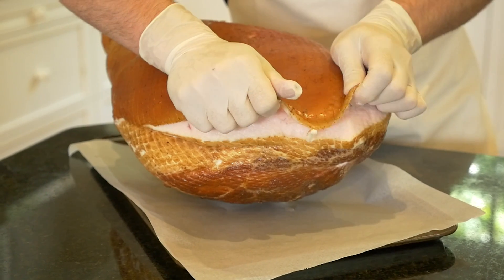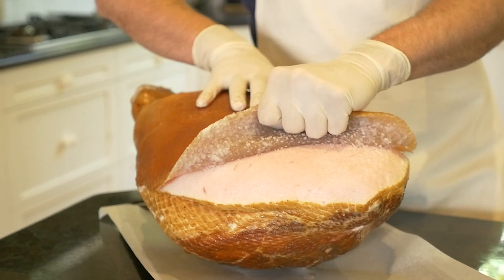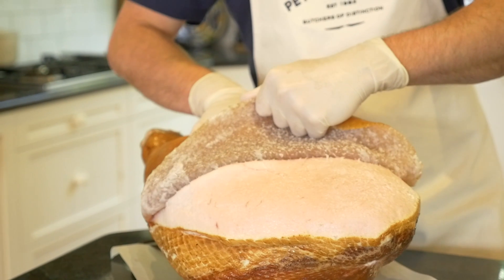Peel the skin away from the fat. If you're having trouble, put the ham in the oven for half an hour and it should peel away a lot easier.